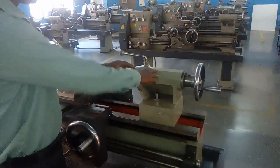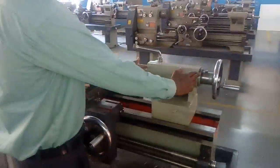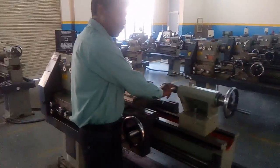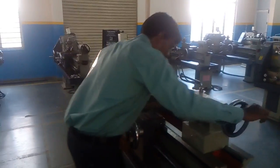And coming to here, it is the tailstock. The tailstock is used for supporting the other end of the work piece. This is the tailstock base. This is the spindle of the tailstock. It is called the center.